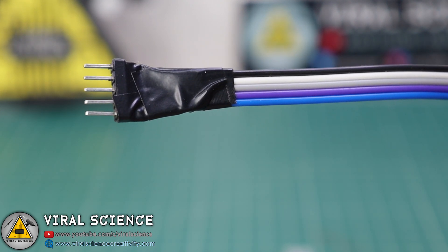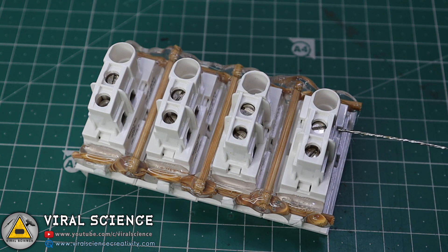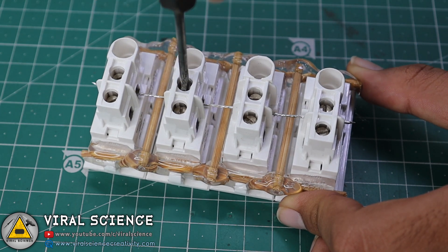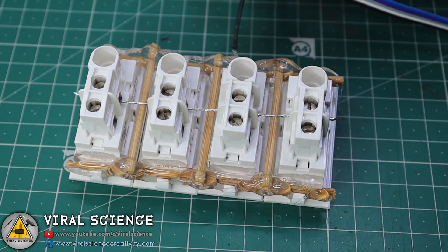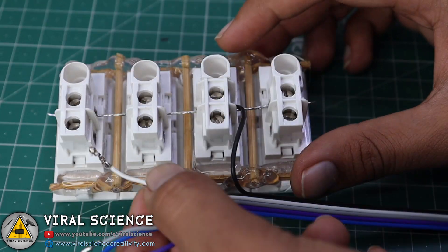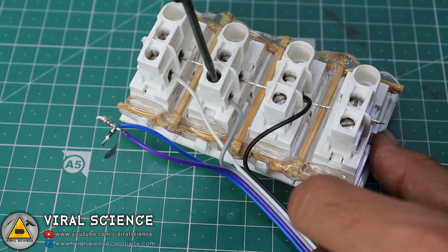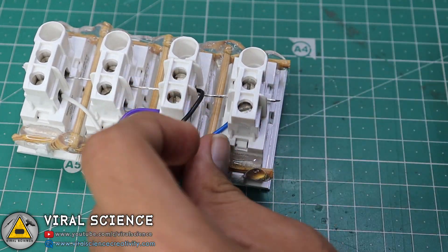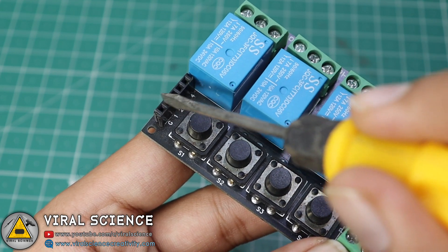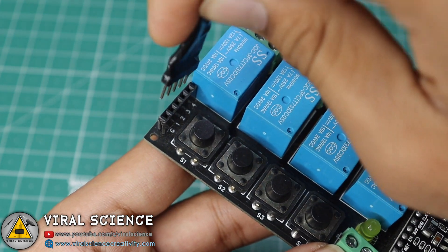I have soldered a male header pin to 5 ribbon wires. Now I am unscrewing the center pin of our switches and connecting them all together — these center pins will be our ground pins. For that I am using the black wire from our ribbon cable. Now I will connect all 4 switches with 4 individual wires. You can see the ground and 1st, 2nd, 3rd, and 4th switch connections, and we will connect our male header accordingly. The first pin is ground, so we connect it accordingly.